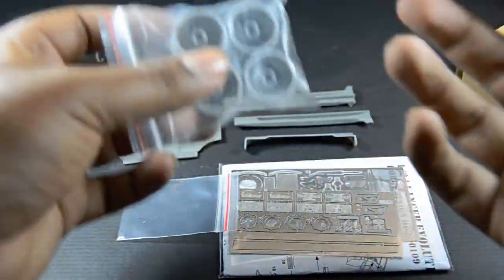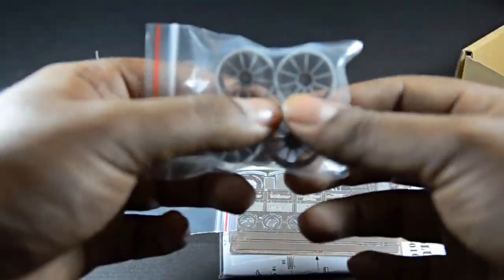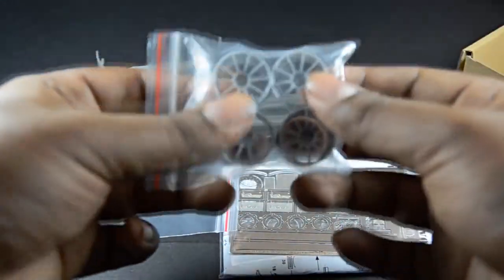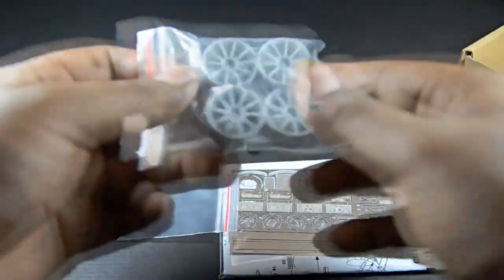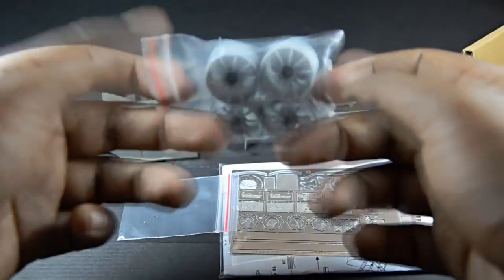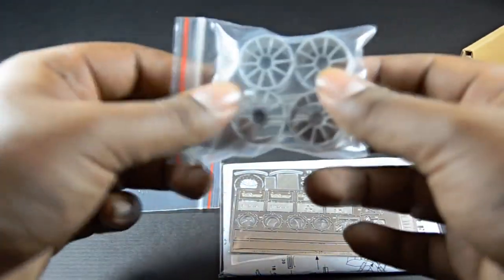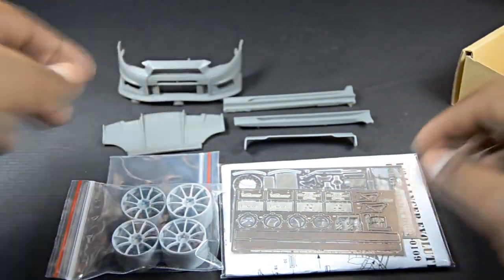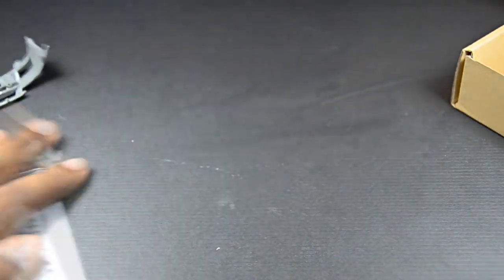These do not come with tires, which is the only bummer. They do make tires, but for some reason they didn't include them. They do charge an extra $12 just for the tires, which is a bit expensive, especially since the kit itself is already in a high price range. But you get what you pay for — more bang for your buck. This is a really good kit.